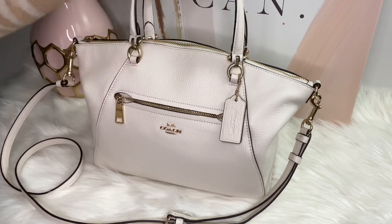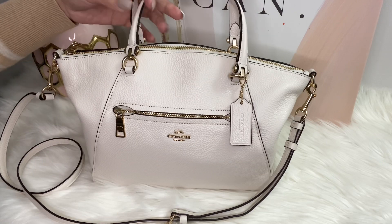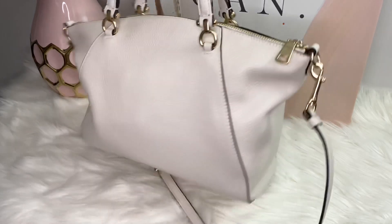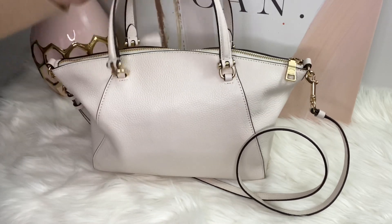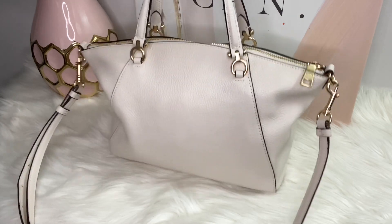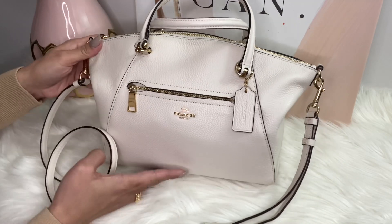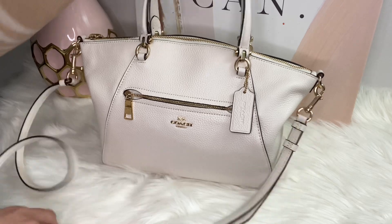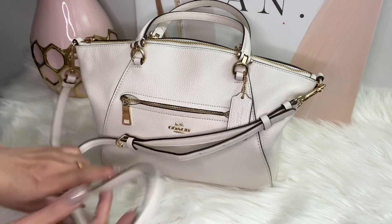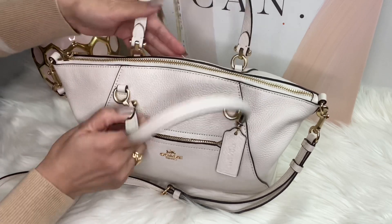In today's video I am going to show you this beautiful and gorgeous Coach Prairie bag. The color is chalk and it is very soft leather. It's a very cute bag — small size, very decent for those who don't carry a lot of stuff, and perfect for everyday use. It is a pebbled leather and it came with this long strap, so you can wear it crossbody.